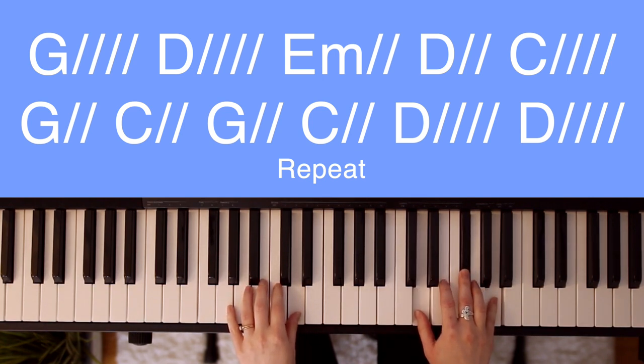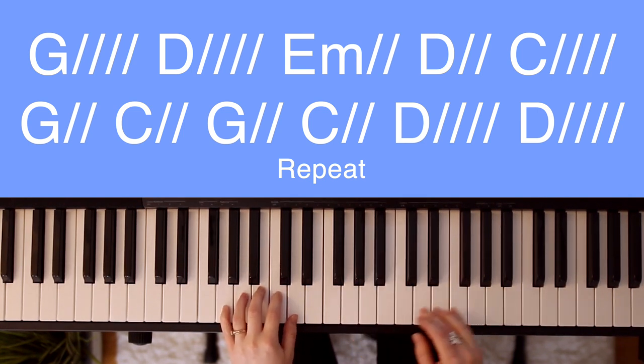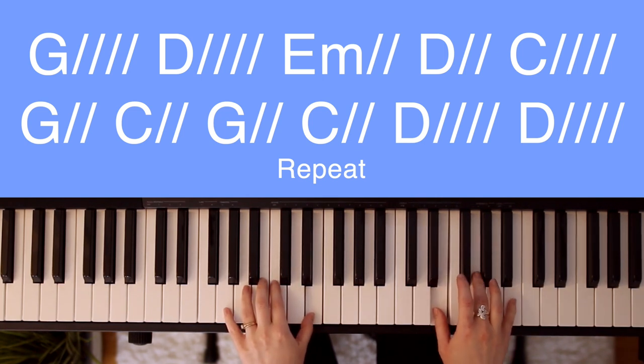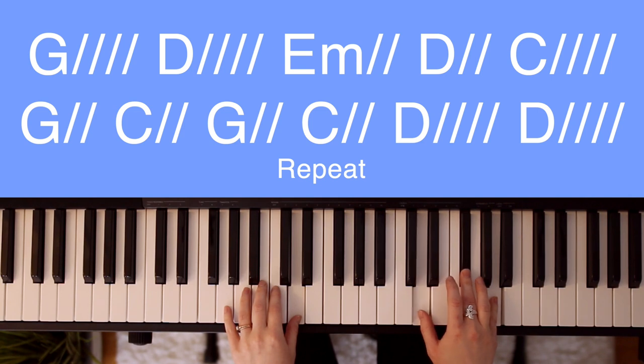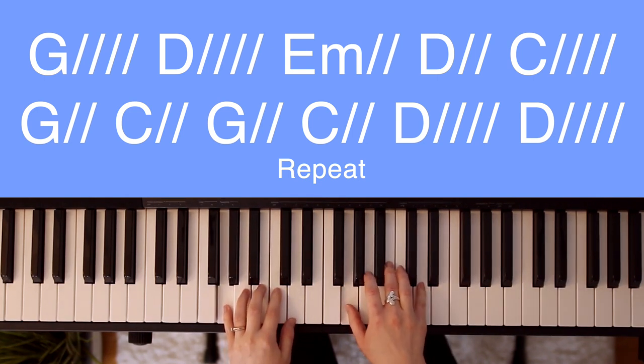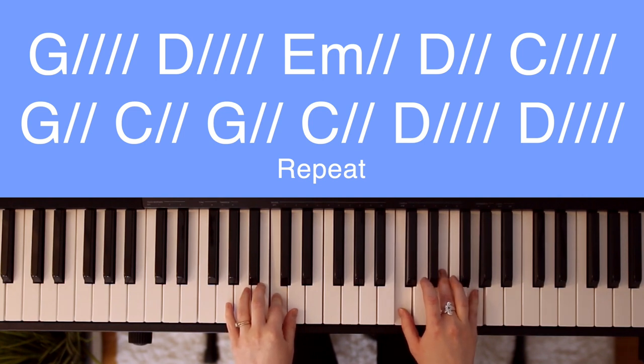G — my comfort. D — my shelter. E minor — tower of refuge. D — strength. C — at every breath. G. C — all that I am.